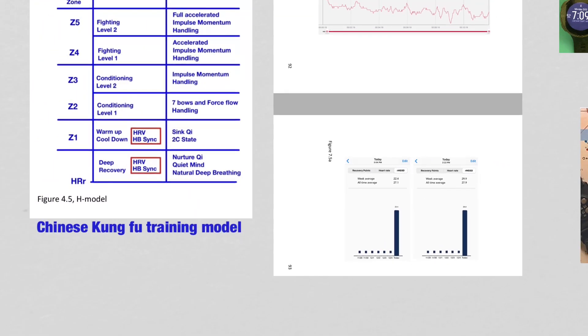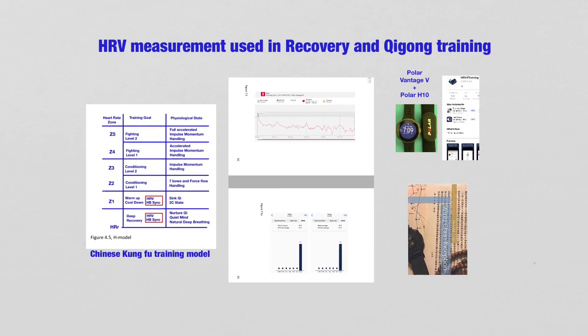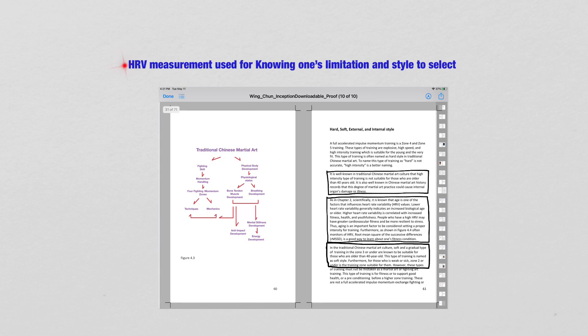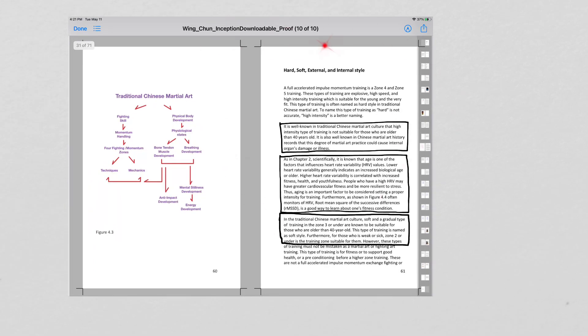We can also know the state of our physiology. That is where Heart Rate Variability measurement is used in terms of recovery and Qi Gong training. For the Heart Rate Variability measurement used for knowing one's limitations and style to select, again, this is one page of the book Wing Chun Inceptions.